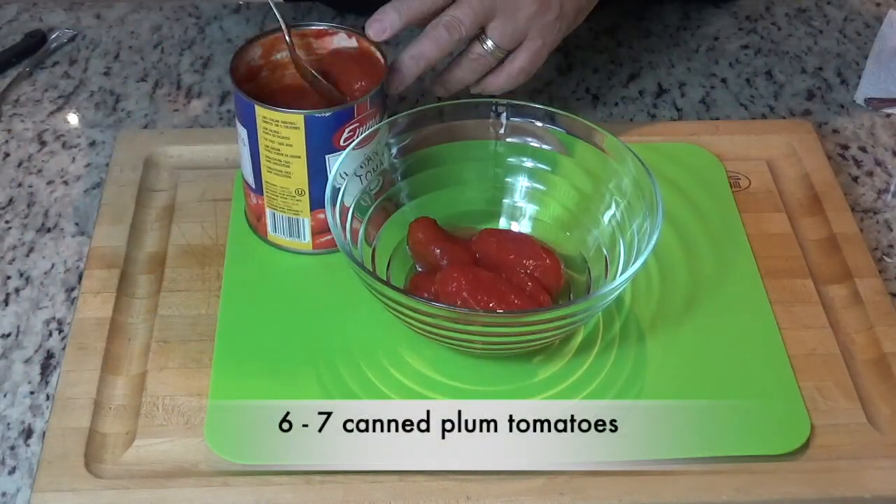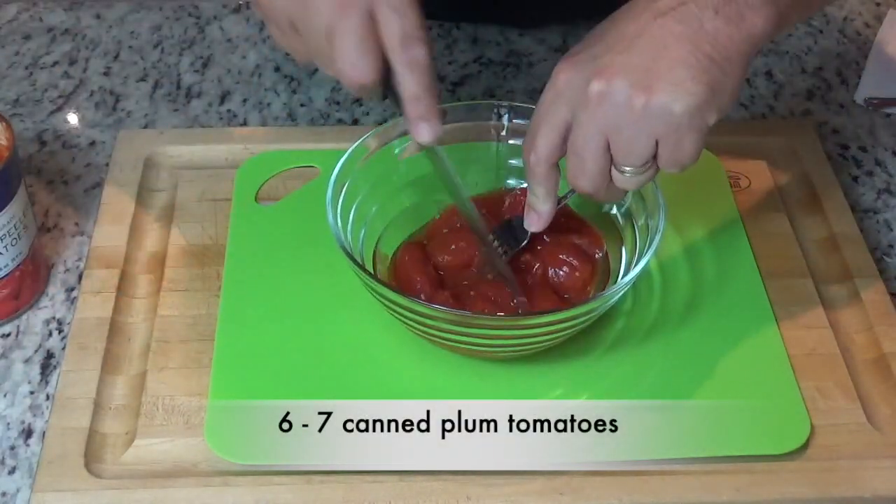Place six or seven canned plum tomatoes in a bowl. Dice them up with a knife and a fork.